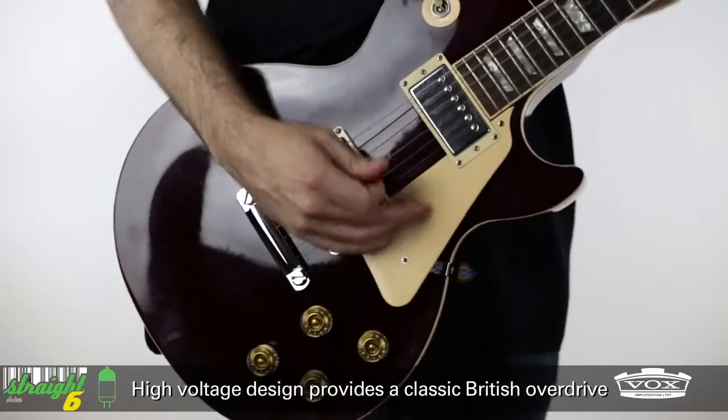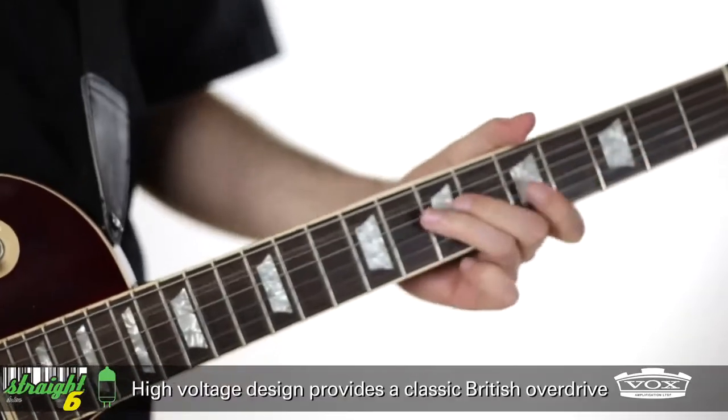The Straight 6 is a dynamic overdrive that includes a bright switch for a wide range of British rock tones.